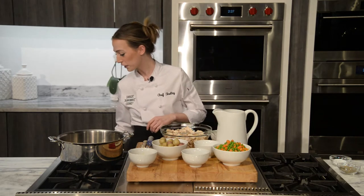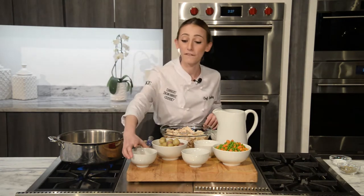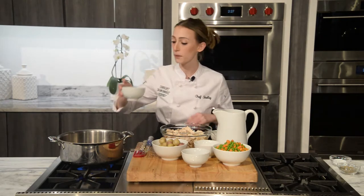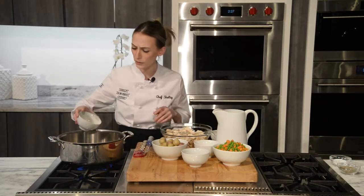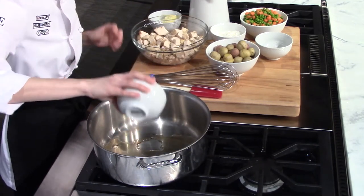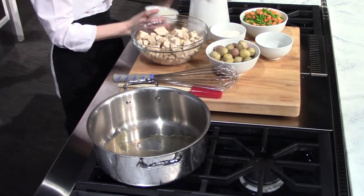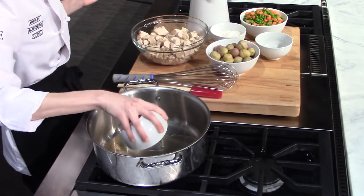I'm going to go ahead and turn on my pot to a medium-high heat. I first like to start off with the drippings from my chicken — I just roasted off some chicken breast with just some oil, salt, and pepper. And since those pan drippings have so much flavor, I always start with that. Then I'm also going to add one stick of butter.